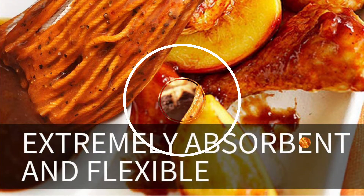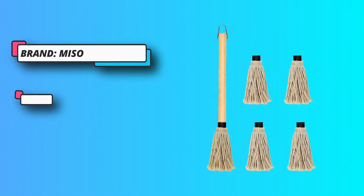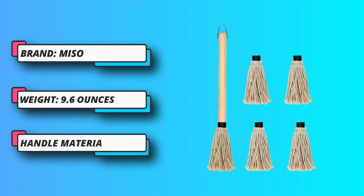The natural cotton head is easily cleaned and machine washable. Four extra replacement heads are included, meaning you can keep one wet, one dry, and two spares ready, so you never run out while mopping your delicious food in a variety of sauces.